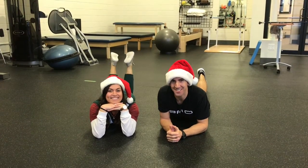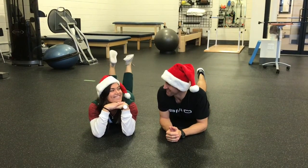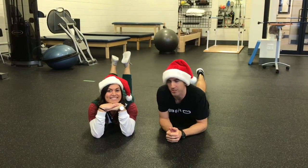Welcome back to the 12 Days of Fitness. Today I have Cassidy Paralu who's going to demonstrate the plank for us.